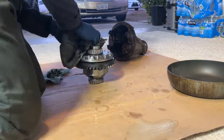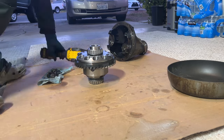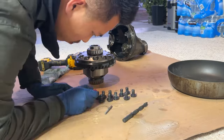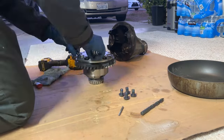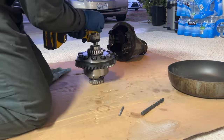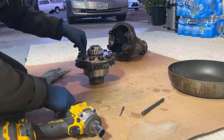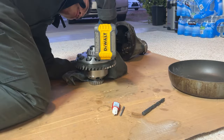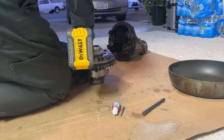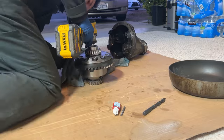The specialty tool I used is a press tool that just uses the impact to remove the bearings. I ordered it from Amazon — there are multiple versions made by multiple companies online — so just research and you'll be able to find it.